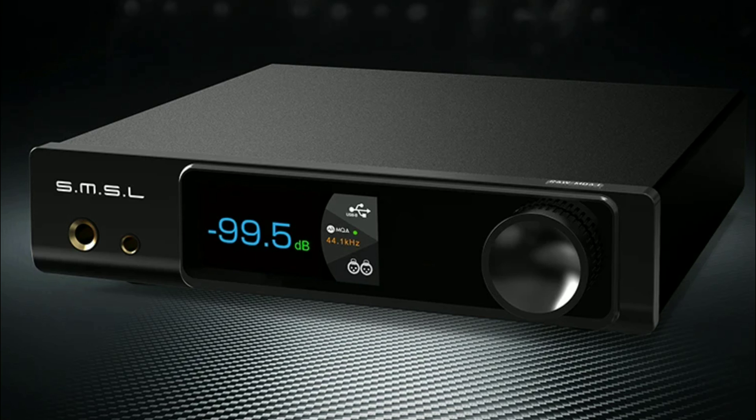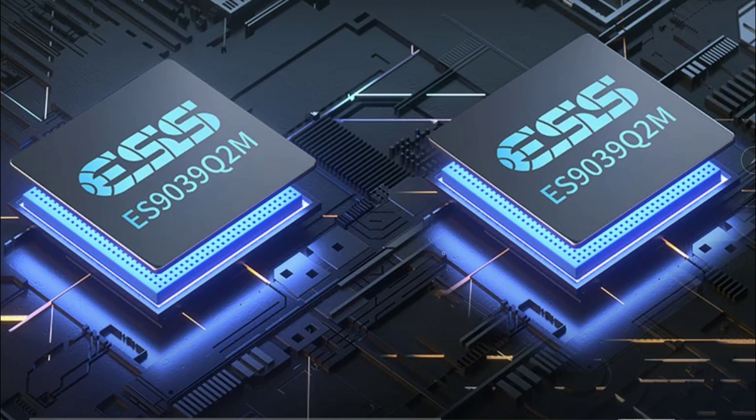The RAW MD-A1 has multiple output options. It includes RCA as well as XLR line-level outputs. You also get a 6.35 millimeter headphone jack plus a 4.4 millimeter balanced headphone connection. They give you a lot to work with — it truly is a complete DAC.